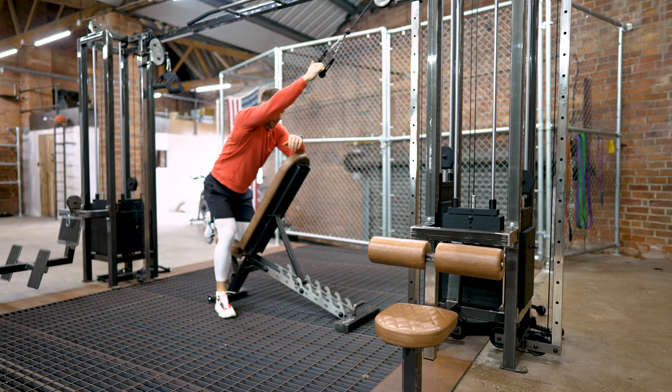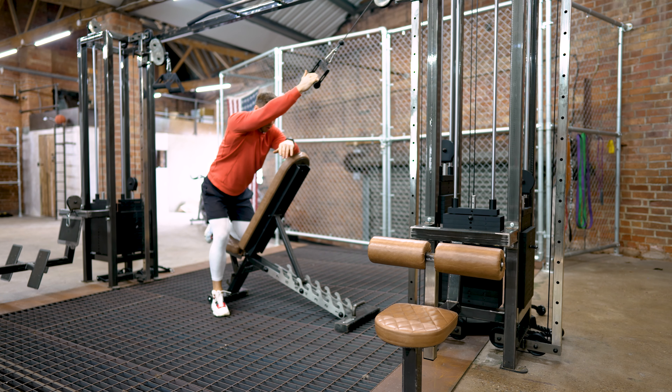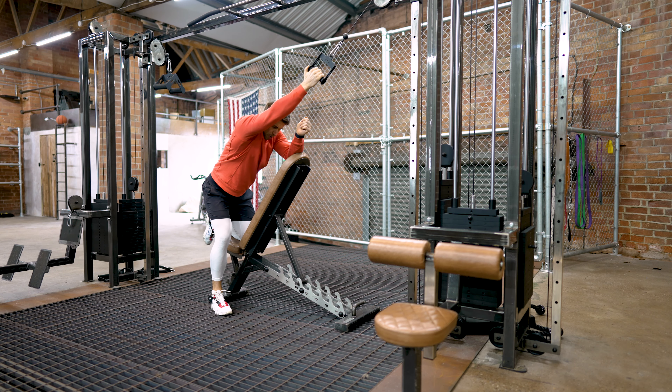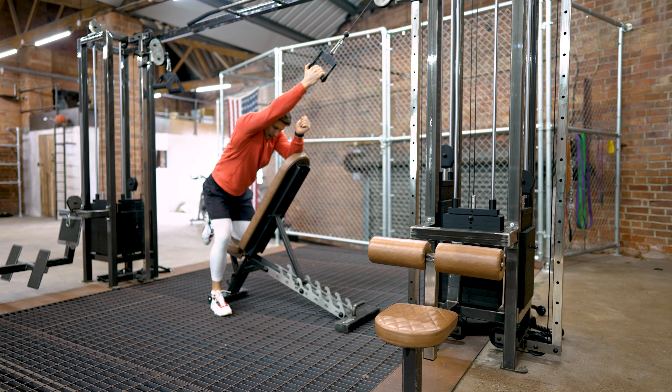Set your cable up high with an incline bench in front. Slightly angle off towards one side to get a lot of length through your lats, then focus on driving in an arcing motion down towards your hip. Finish with a nice big stretch at the top, almost allowing that scapula to glide up a little.